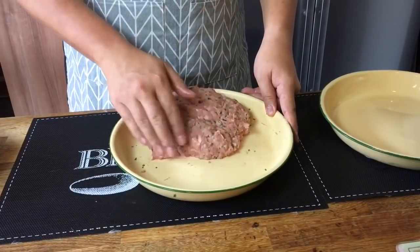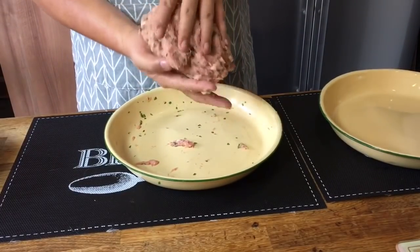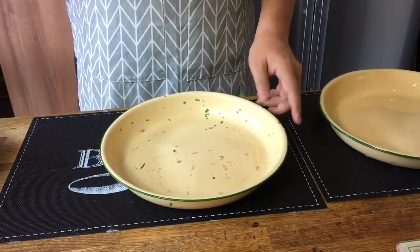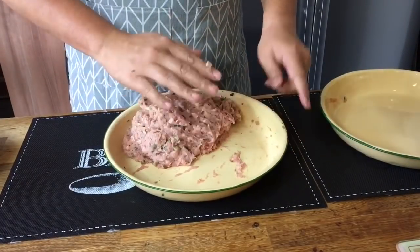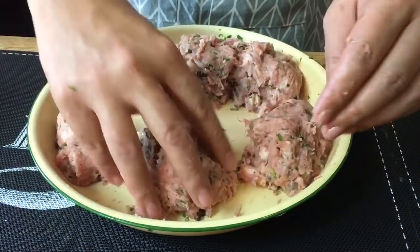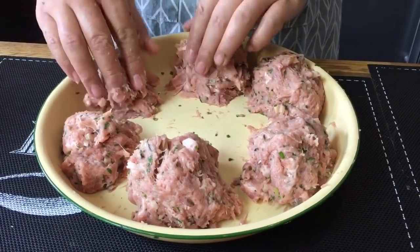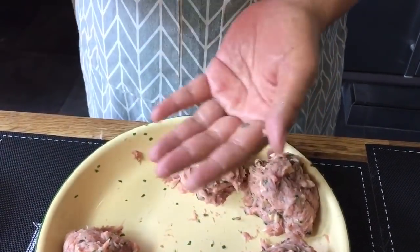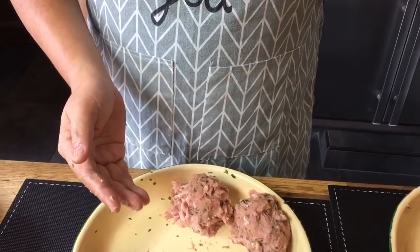I'm going to slam this a few times just to make sure there's no air inside so the meatballs will be bouncy. Just a few times since the magic mix is already doing a lot of that for me. I'll divide this into six portions and try to make them as equal as possible. We are just going to shape them into balls — slam them a few times on your hand like this, shape them, and they're done. Put them aside and continue with the rest.